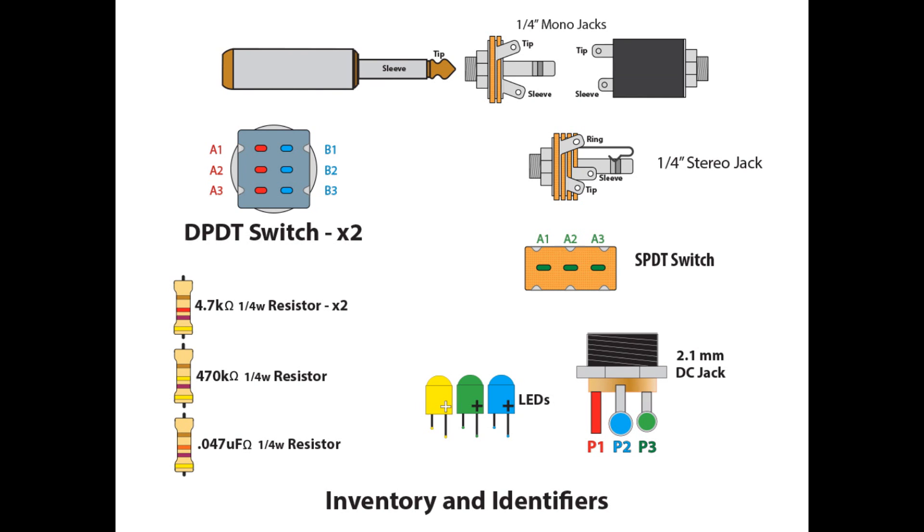We need a quarter-inch stereo jack — I've got the ring, tip, and sleeve identified. We need two DPDT foot pedal switches and a single SPDT toggle switch. We need two 4.7K quarter-watt resistors, one 470K quarter-watt resistor, and one 0.047 microfarad capacitor. You also get to pick out your LEDs — colors are your choice. And we need a 2.1mm DC jack to power the whole thing. I don't power my pedals with batteries; I prefer DC power.